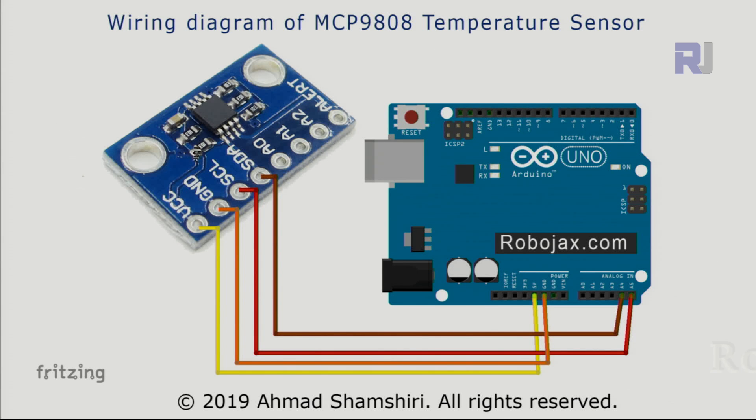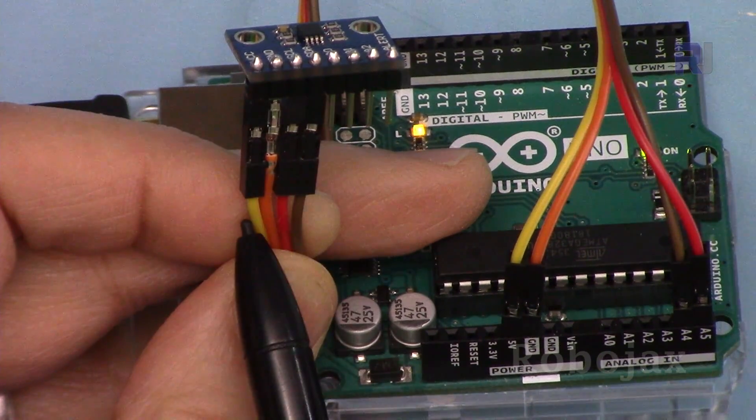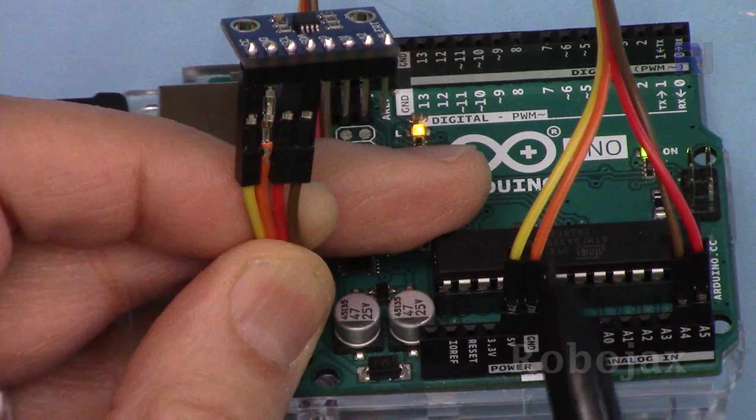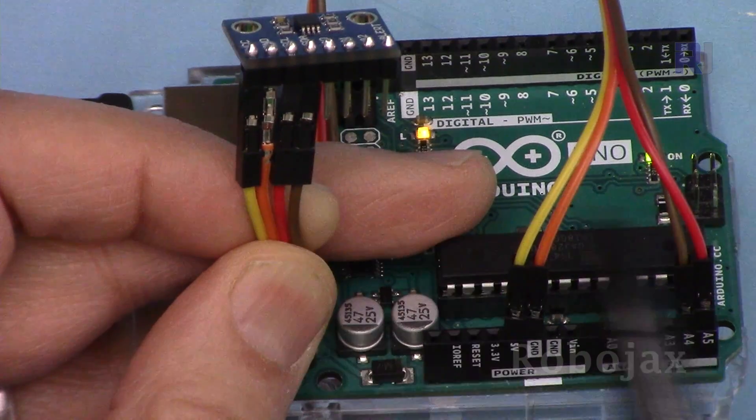Here is the wiring diagram for the MCP9808 module with Arduino. VCC connects to 5 volts. Ground connects using the orange wire to ground. SCL, the clock signal, connects using the red wire to A5. SDA, the data pin, connects to A4. On the Arduino side, VCC uses the yellow wire to 5 volts, ground uses the orange wire, SCL goes to A5, and SDA goes to A4. The four remaining pins are left unconnected.